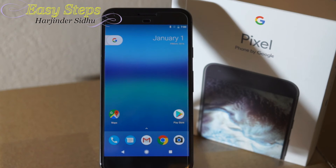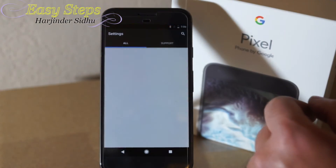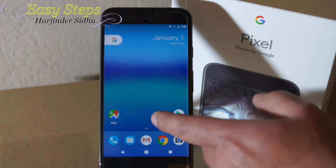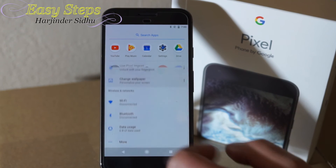The second method is through the software. To do that you have to access the settings, which can be accessed in two ways: one from the notification bar settings right there, or you could drag the app drawer up and open the settings from here.